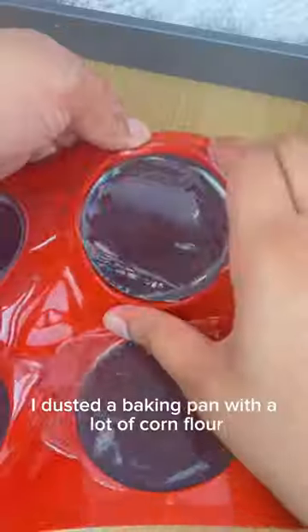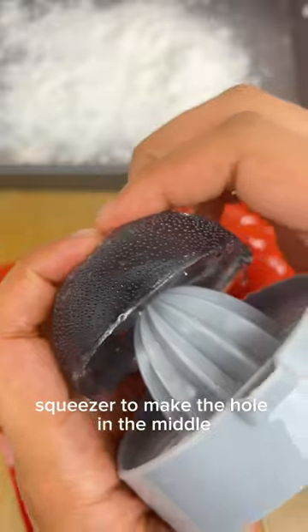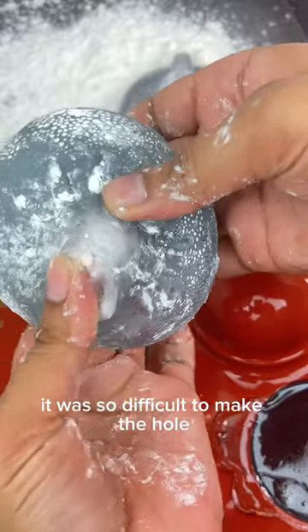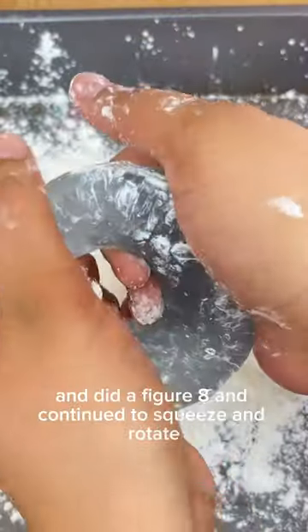I dusted a baking pan with a lot of corn flour. I saw some people use a lemon squeezer to make the hole in the middle — it was so difficult to make the hole. Once I made the hole, I just squeezed and rotated the sugar and did a figure eight, and continued to squeeze and rotate.